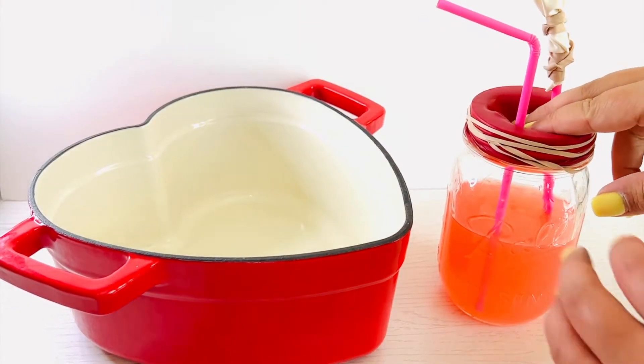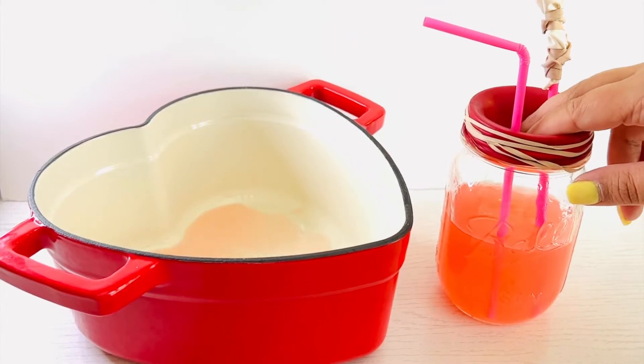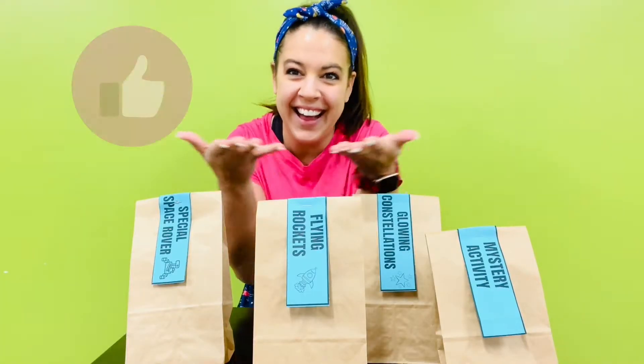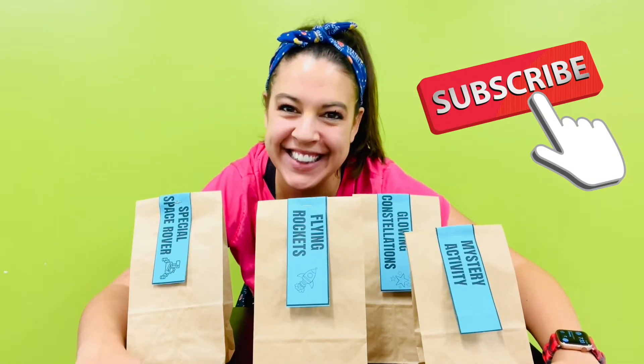How to make a pumping heart model. Make sure to like and subscribe to this video so other kids like you can find this STEM activity.